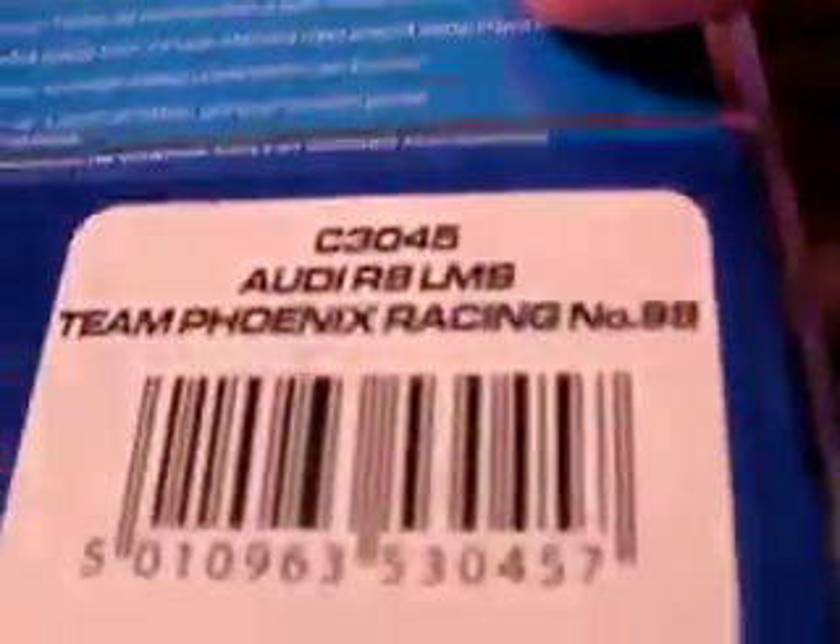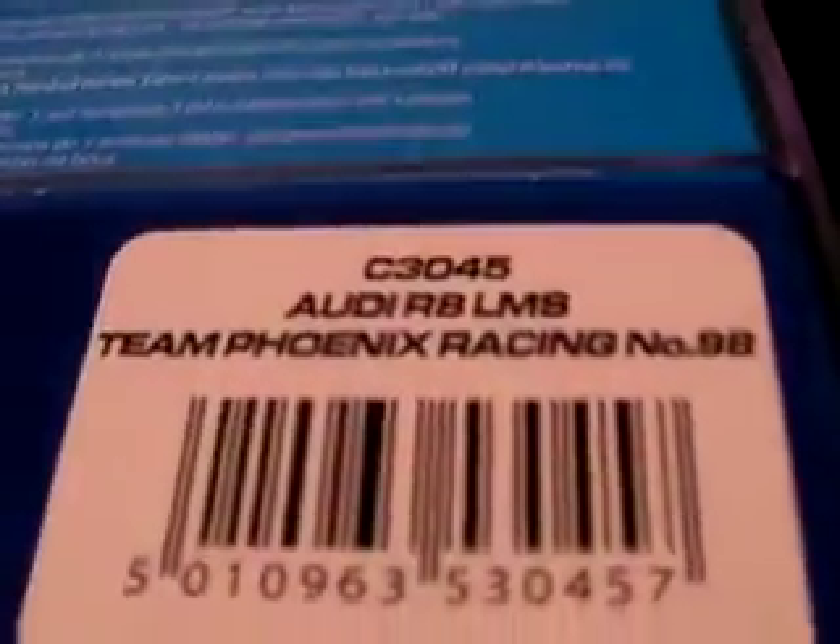And last but not least - Audi R8 LMS Team Phoenix number... hold on. Oh dear, I seem to have picked up the same box twice. Sorry about that. I think I might have picked up the wrong box. But yeah, there you go.